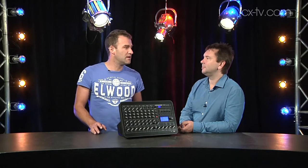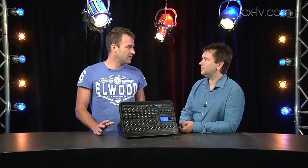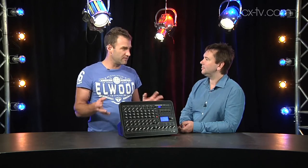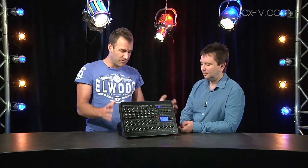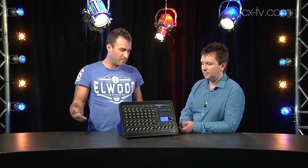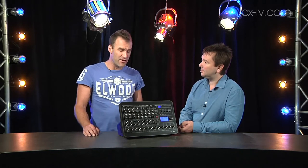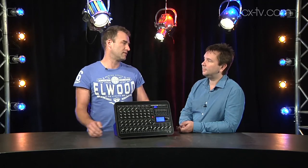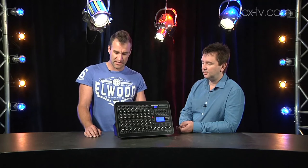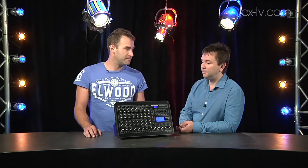Really the only letdown is that there's no nice soft carry bag to go with it. You can get rack ears for this, but putting it in a rack is going to triple the weight, killing off one of its nicest features — it's very lightweight and easy to carry around. They just need to come up with a nice little case for it, and then this is an absolute winner. I agree.